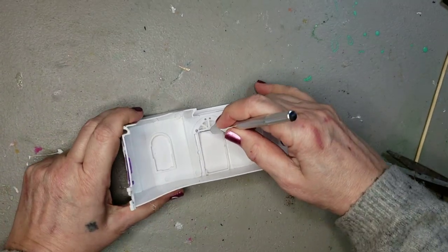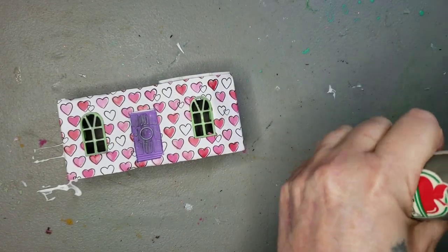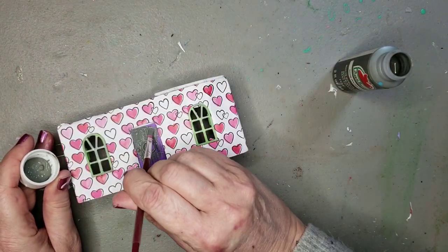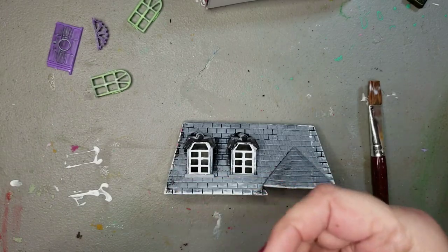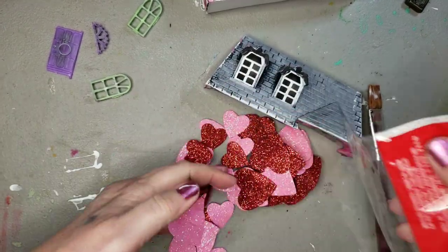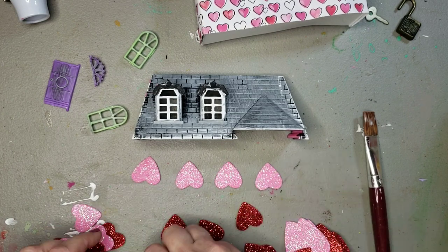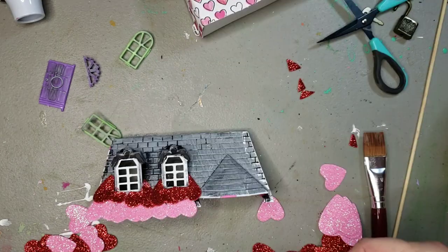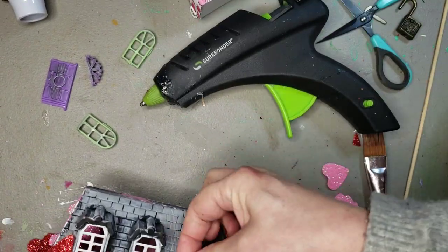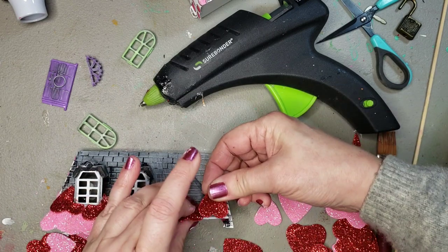Once it was dry, I used my X-Acto blade to cut out the door opening and the window openings, popped those back in, and I'm going to paint those with Pewter Gray by Apple Barrel — a Plaid product, and I'm a Plaid ambassador. For the roof, I'm using glitter hearts — called Scatter from Dollar Tree — putting them in rows: pink, red, pink, red, to resemble shingles on the roof. I'm picking them out, laying them out, getting them ready, and it turned out super cute.